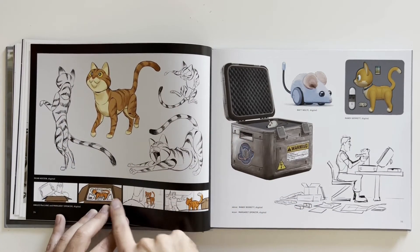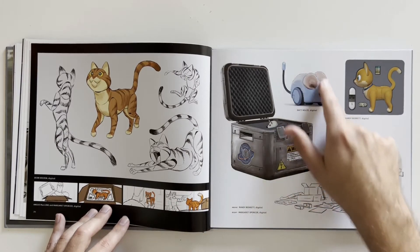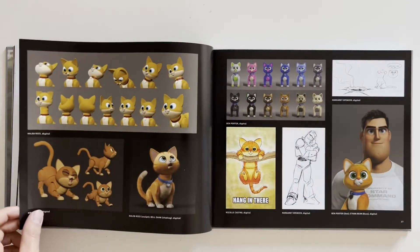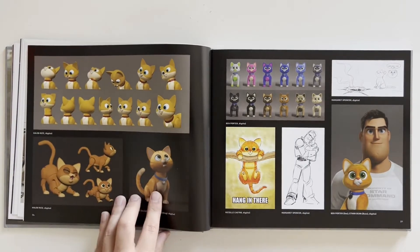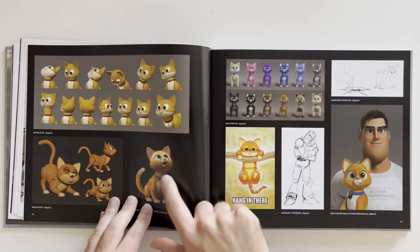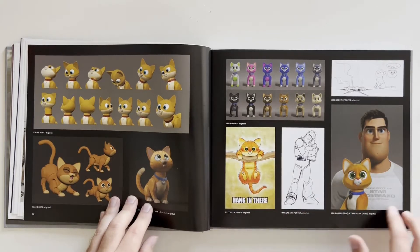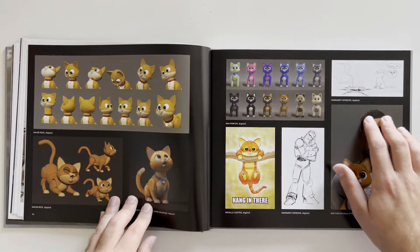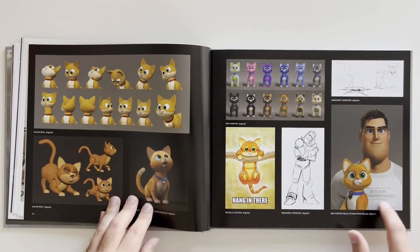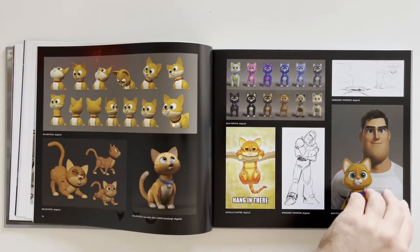There he is getting pulled out of the box, and Buzz is like, "Whoa, he talks." Look at the mouse toy! More computer images of what I think are socks — he's got his little bell. "Hang in there" — that's a classic poster. Property of Star Command, then his ID number. It's a long ID number. Socks!